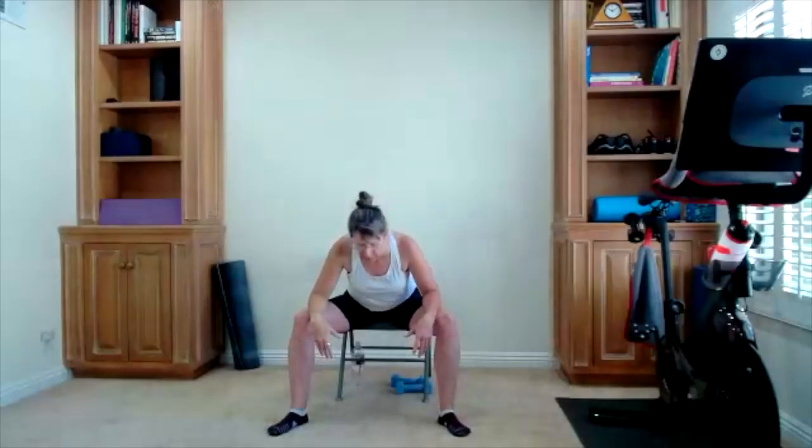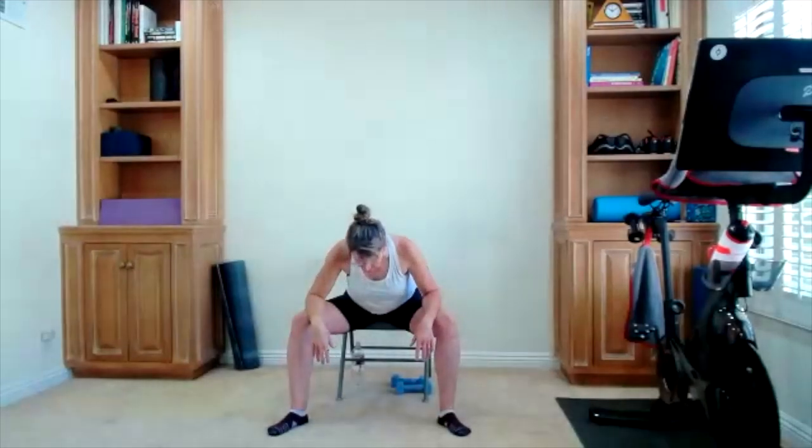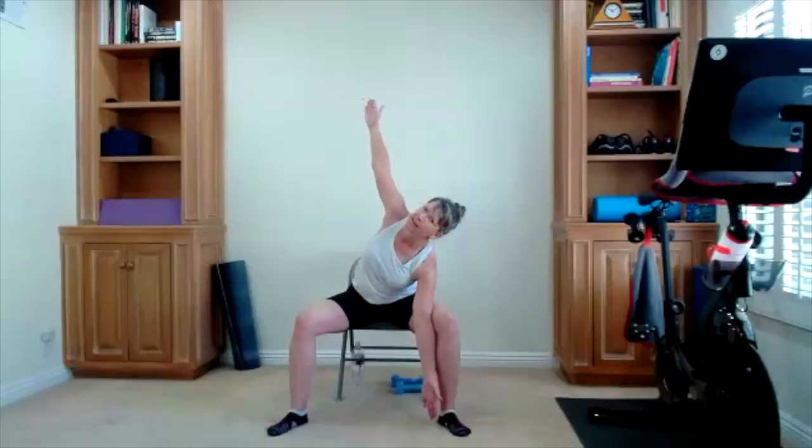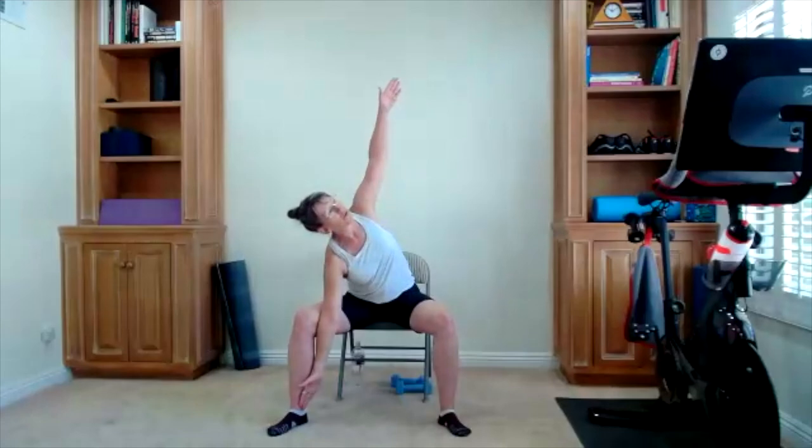Bring the leg in, and now with the feet a little wider, feel free to go a little bit lower if you want. We're adding a big twist — right hand goes against the right thigh, left arm goes up. We do this if it's appropriate for you. Switch sides — left arm against your left thigh, fingertips go up.